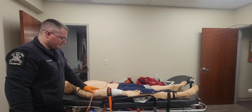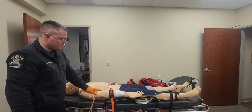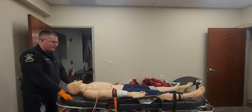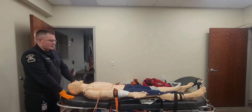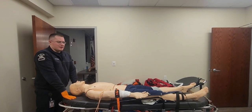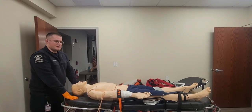The bleeding is now controlled, but the patient is showing signs and symptoms indicative of hypoperfusion. I'm going to apply high-flow oxygen to the patient. I'm going to properly position them by keeping them flat and raising their legs up. I'm going to keep them warm with blankets. This patient does need immediate transport to the hospital. I am done with this scenario.